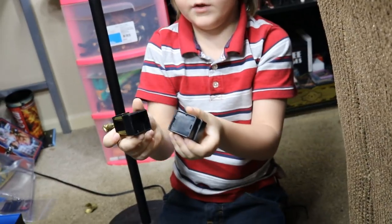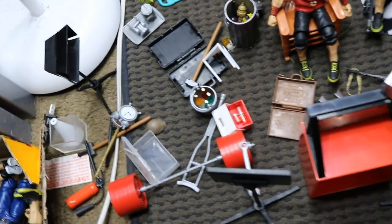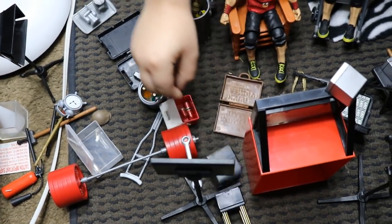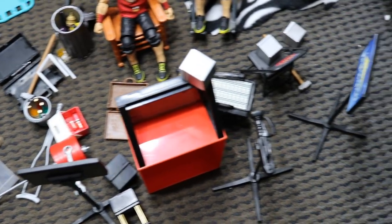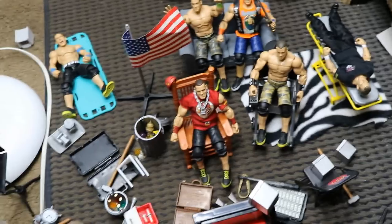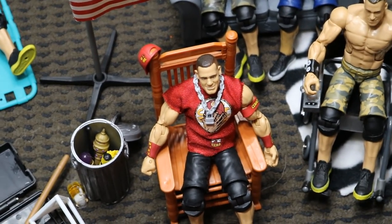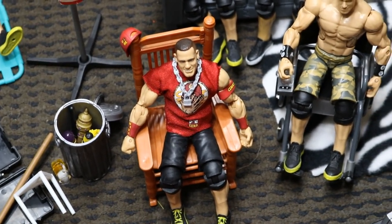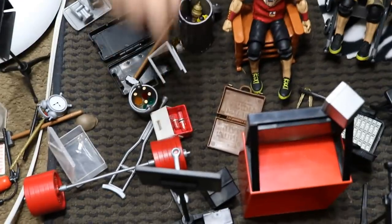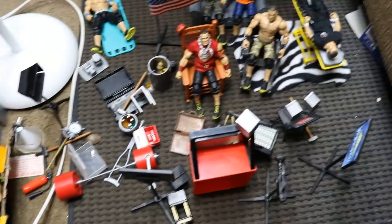What else we got? We got a hat, an alarm clock, a barbell, and some more TVs, cameras and stuff. You did good on the setup. I like this hat hanging on the chair right there, that looks cool. He's got his chain on, he's looking good. That dude was fixing the TV and just left the wrench there.